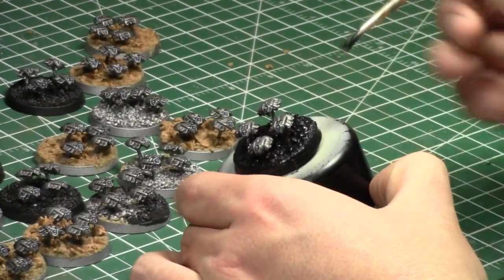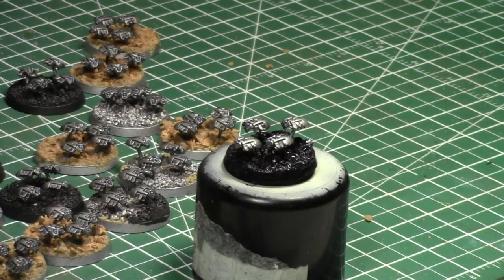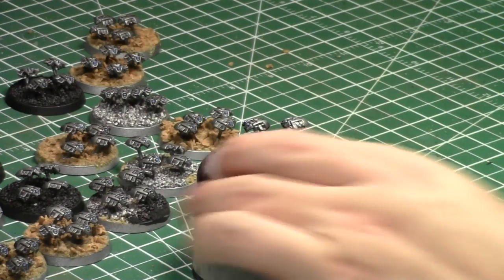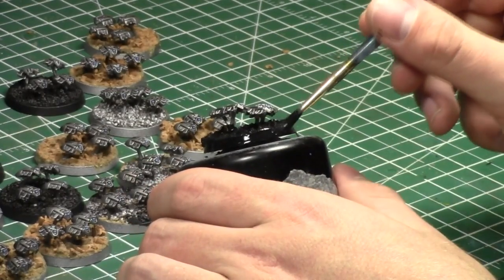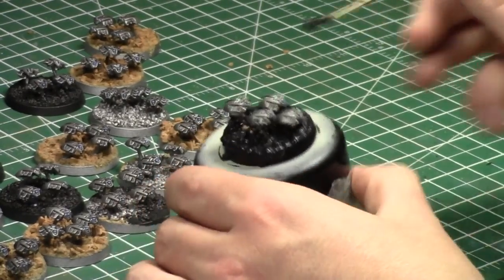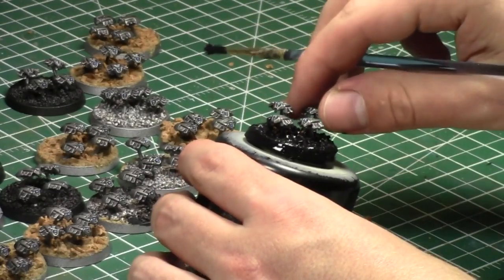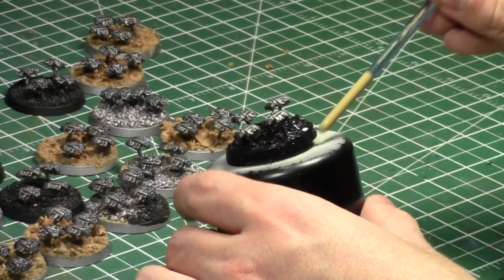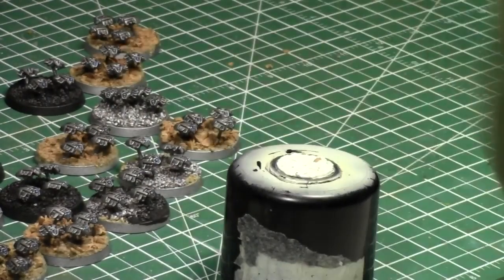I play 40K — it's not as cutthroat. I'm pretty easy going, that's why I like soft scores. I love my job and I can't complain because I get to play for fun, on my own terms. People know I'm not a cutthroat player — I'm not a 'win at all costs' player — so people don't bring those kinds of lists against me very often.